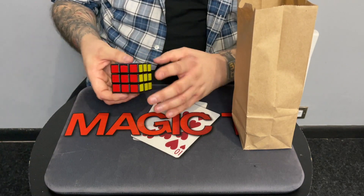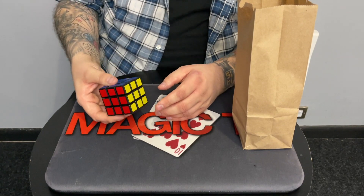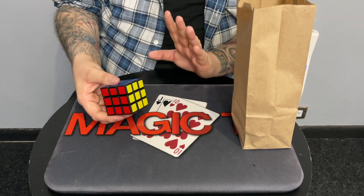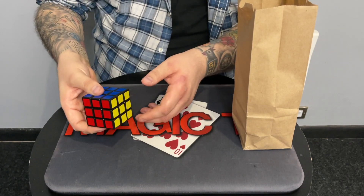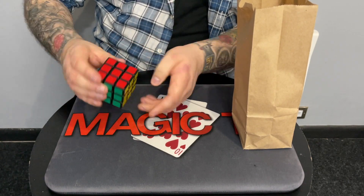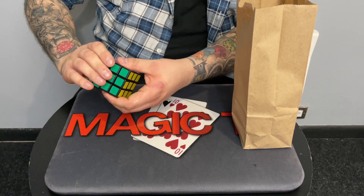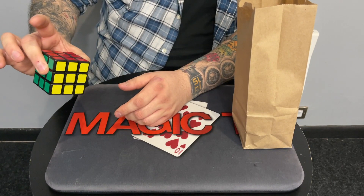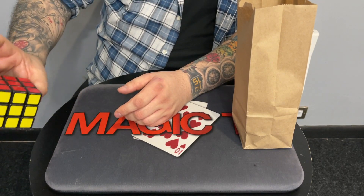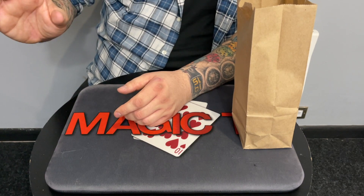Now we're going to get a second color. This time I don't want to see what the color is, so after we stop I want you to take the cube off me and hide it. We'll do the same thing again - I'll turn my head, just say stop when you're ready. Stop there. Is that a different color? Yes. Can you take that cube off me please? Can you confirm to everybody watching that I'm not looking? I've turned away the entire time.